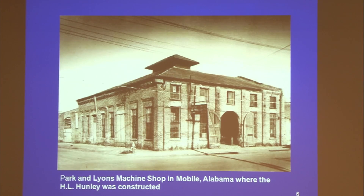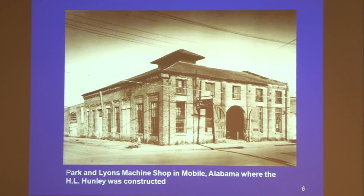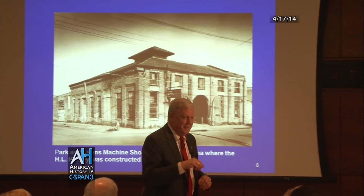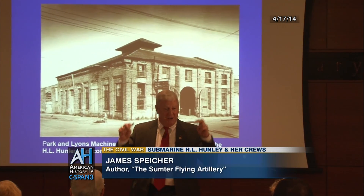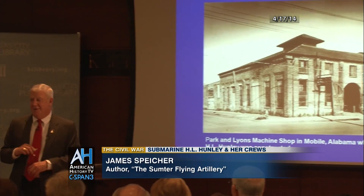The Hunley was built in the Park and Lyons machine shop in Mobile, Alabama in 1862. I was lucky enough that when the building was condemned, the mayor had the presence of mind to keep some of the bricks and sell them as souvenirs. So I actually have at home a brick from the building where the Hunley was built.